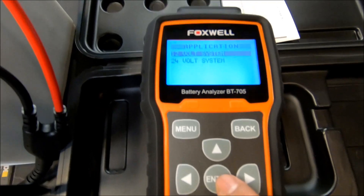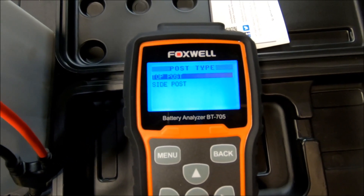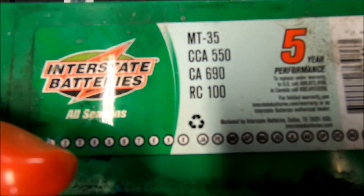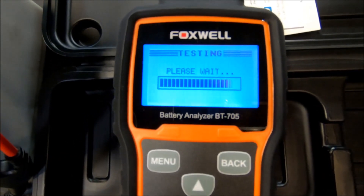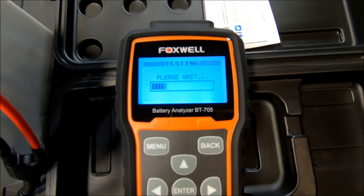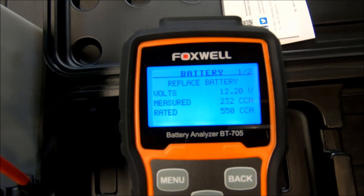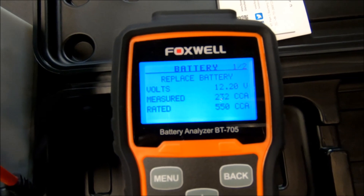Let's enter: 12 volt system, out of vehicle, top post, regular type of battery, cold cranking — 550 CCA, that's the number on the battery. Enter. Doing the test. It's above zero Celsius. So that's the result: it measured 232 cold cranking amps, but it's rated at 550. The battery is bad.